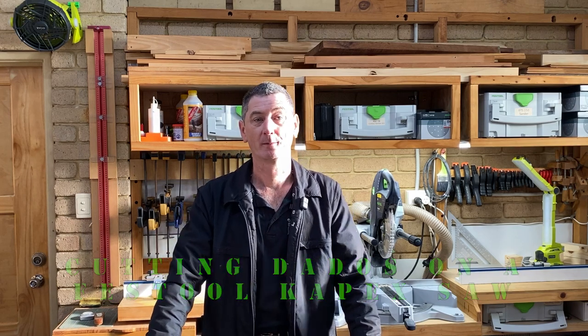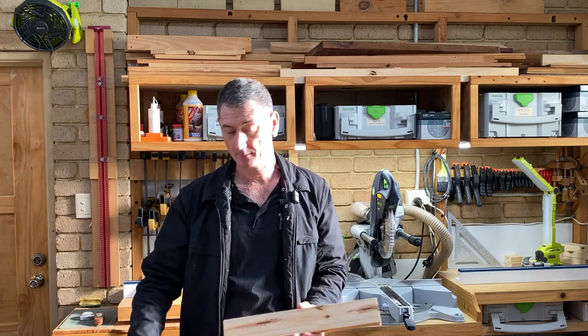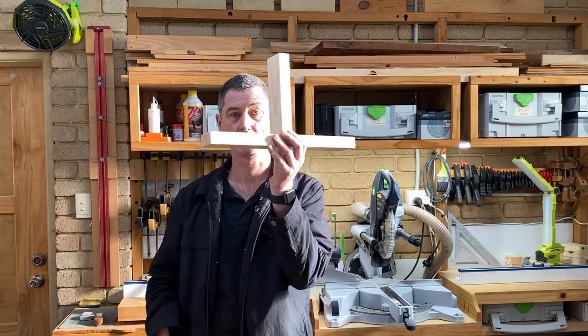Hi, my name's Darren, welcome to my workshop. Today I'm going to be using a Festool compound mitre saw, the KS120EB, to make a dado joint in a piece of timber so we can join two pieces at 90 degrees.